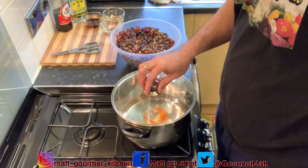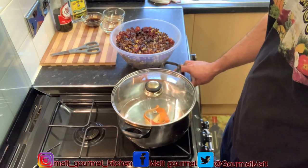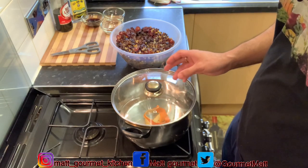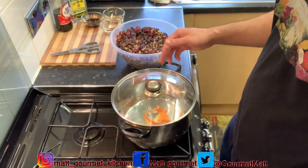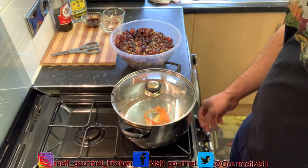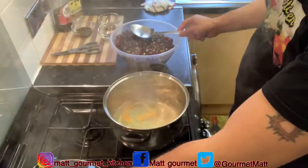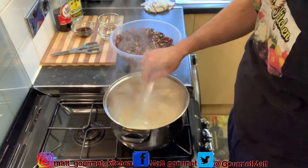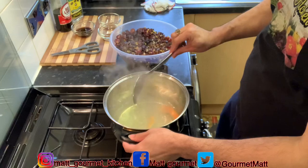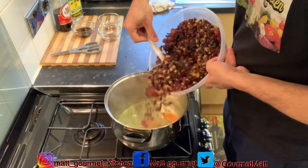For about three to four minutes you will see the water change color. I'm giving my water some flavor with that orange peel. When you see it come to a boil and the water starts to turn orange, go ahead and add your mixed fruits to it. Now here you have it — my water has come to a boil and changed color from the orange peel. Now just go ahead and add all your fruits inside.